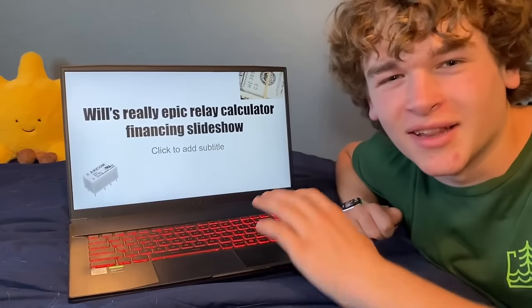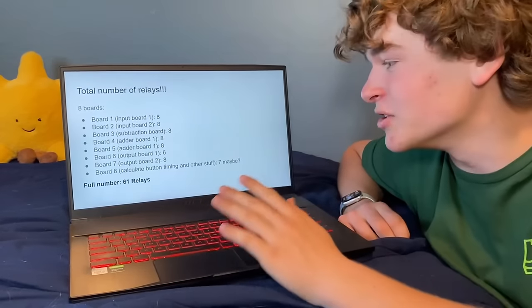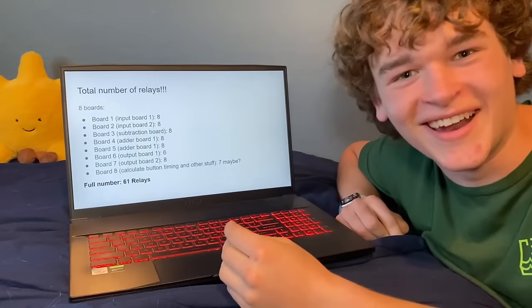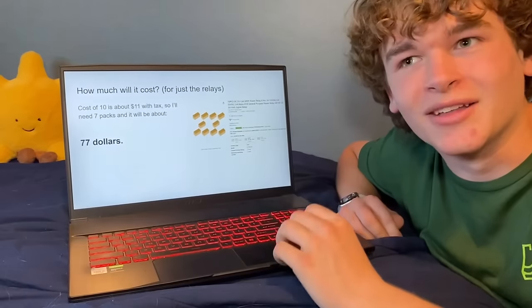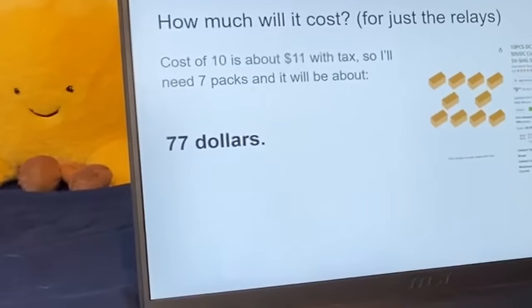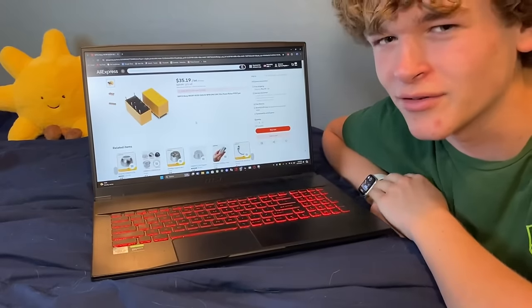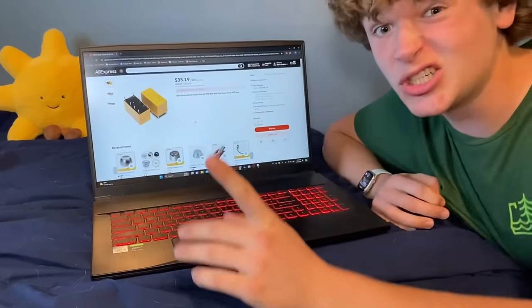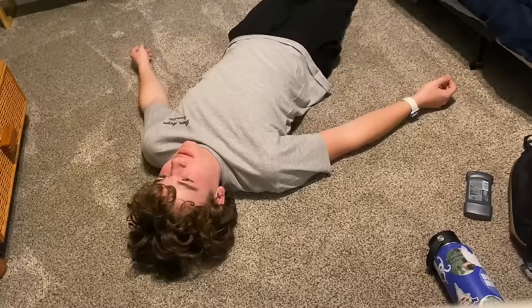When I'm making a project, I like to know roughly how much it's going to cost. There will be eight boards, each with different numbers of relays — about 61 relays total, which is a lot. I found a pack of 10 on Amazon, and when you add it all up, it'll be $77. I don't have $77. But I found 50 relays on AliExpress for only $35, though it'll take up to two weeks to arrive. So I patiently waited two weeks.